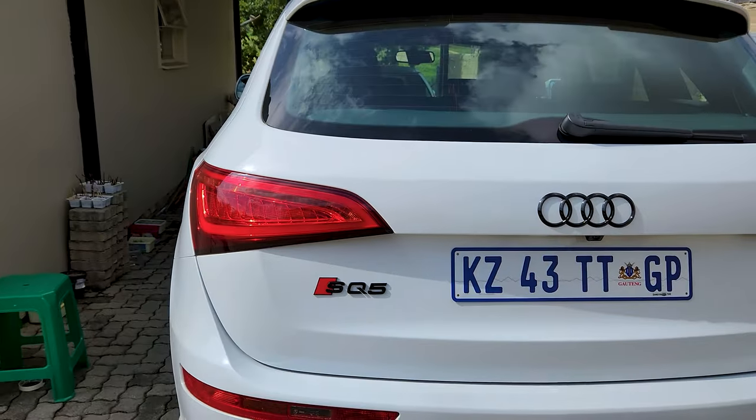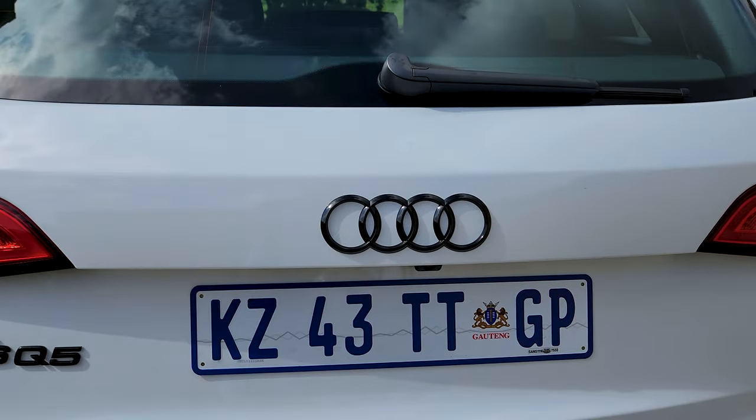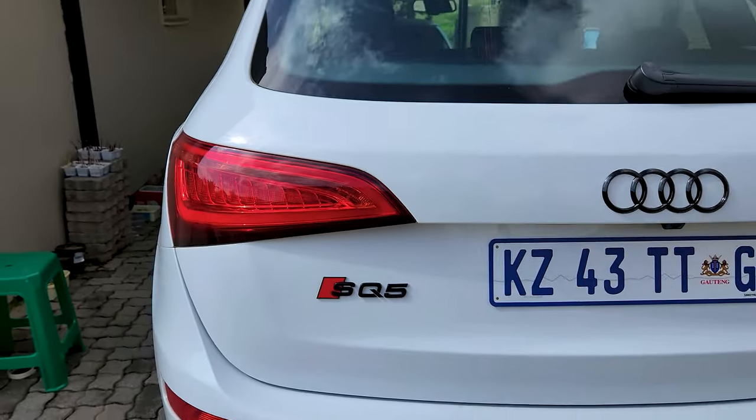The SQ5 badge is also on. So all the badges have now been placed on the car - we've got our Audi ring there and then we have the SQ5.